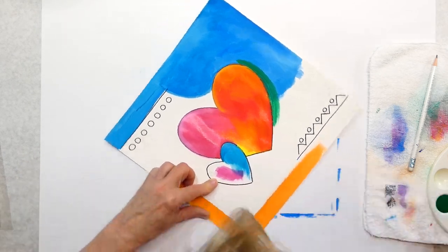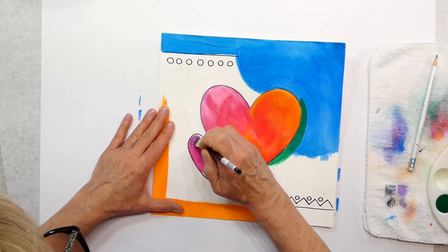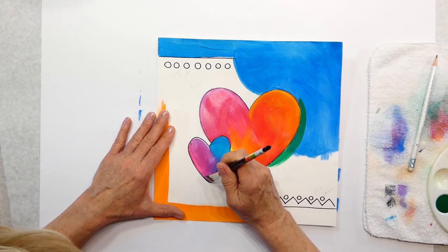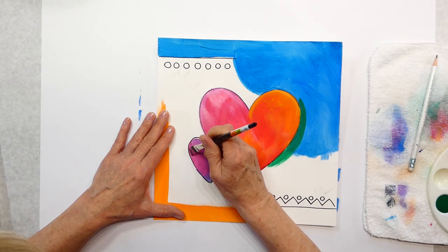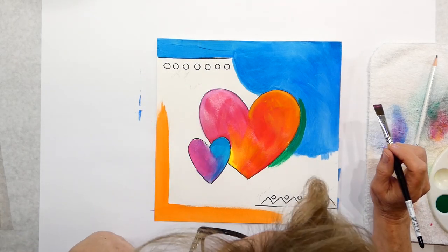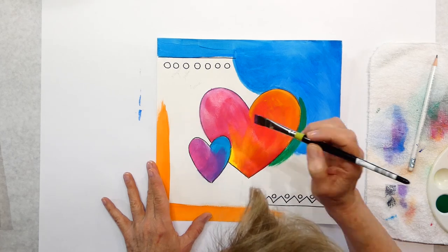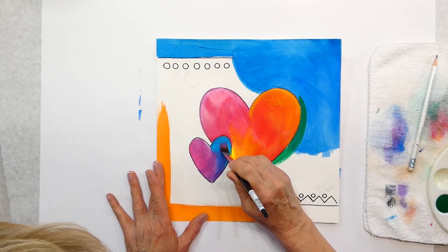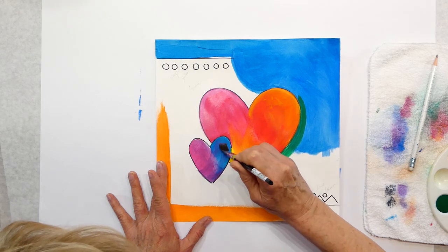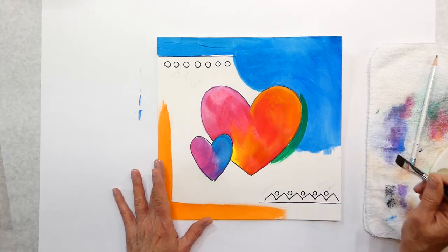I still have blue on my brush, which will make it purpley. The reason I'm putting cooler colors on this one is because I'm going to have warm colors down here. I've kind of mixed those, and I do have a little blue on my brush so it made it kind of purple, which is kind of cool. I don't want too much purple — you might want more up there, but I don't.